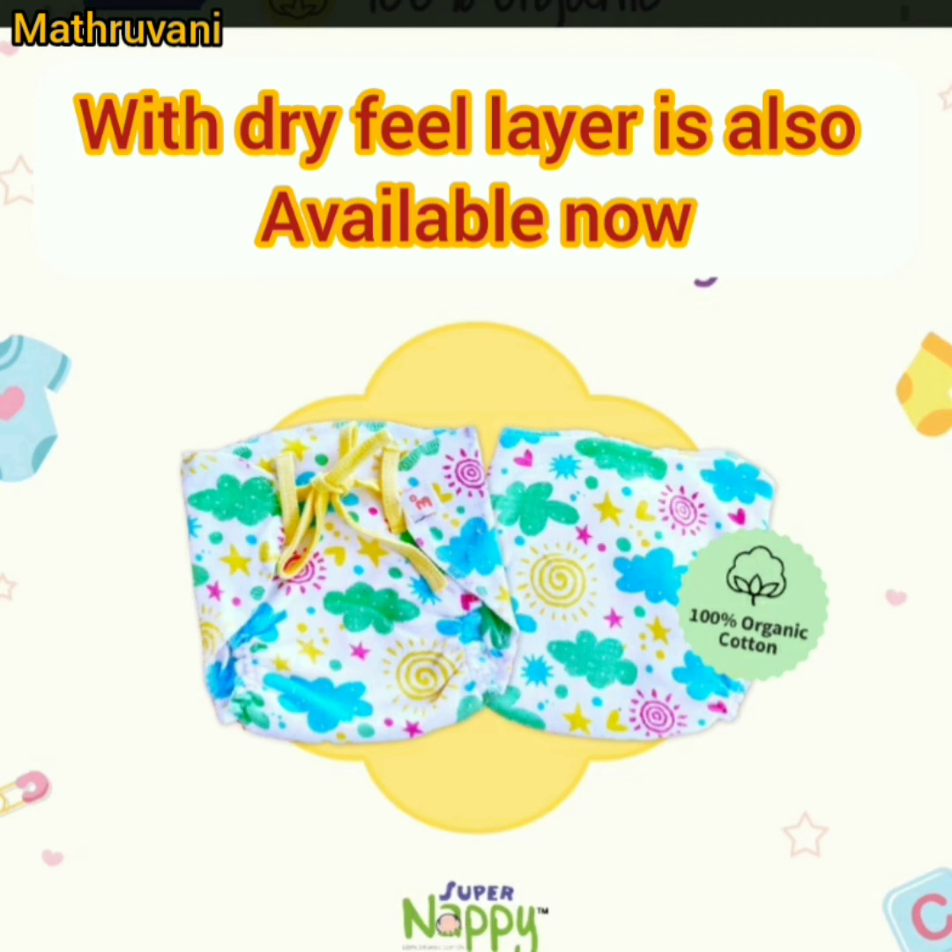I have already shared many videos related to cloth diapers, and in those videos I explained about the dry-feel layer. Please watch those videos.